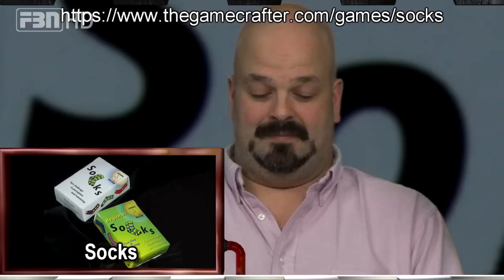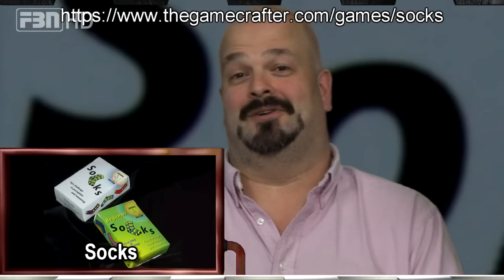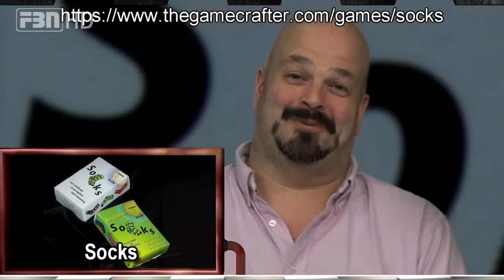Sean says 'set,' there there there there, another point for Sean. Every set is worth one point. If you say 'set' and forget where your cards were, or accidentally grab the wrong one, or you end up with an extra yellow sock and someone calls you on it, you lose a point — not just miss the point, you lose one you've already got. But it is excellent. The theme is matching your socks — we all do it, we all hate it, and there's always a missing sock.